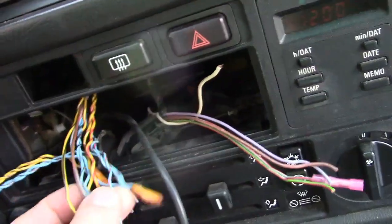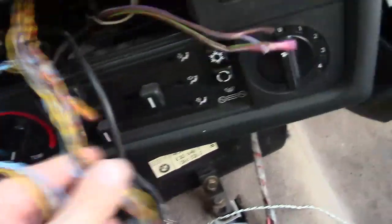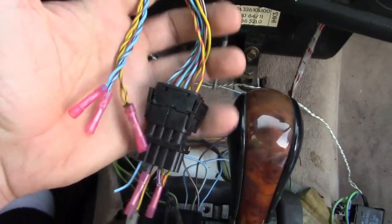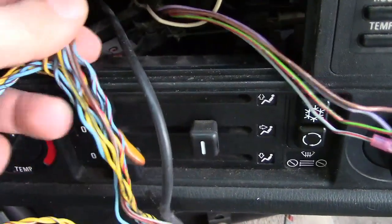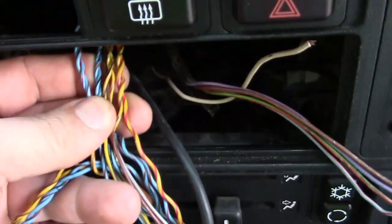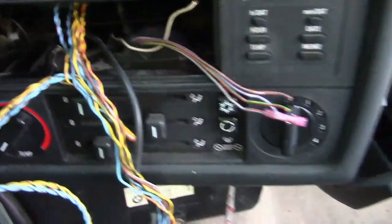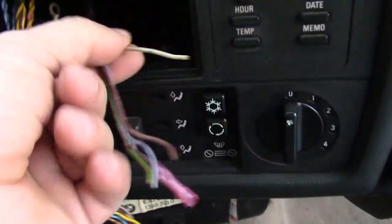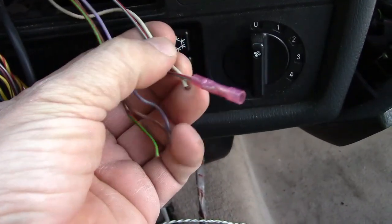Once you unwrap that tape it looks confusing at first, but you'll find four speakers wires — one, two, three, four. Let me just tell you what they are.